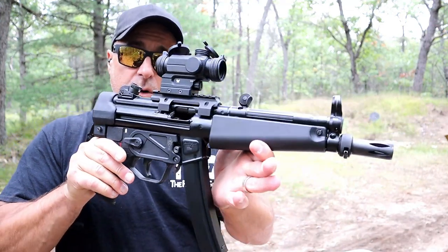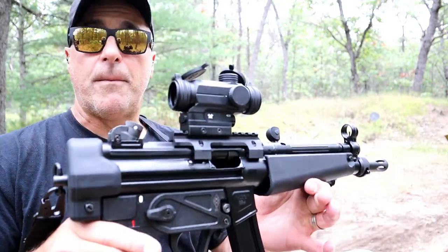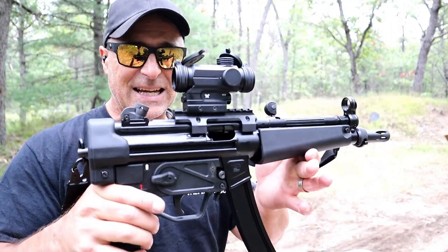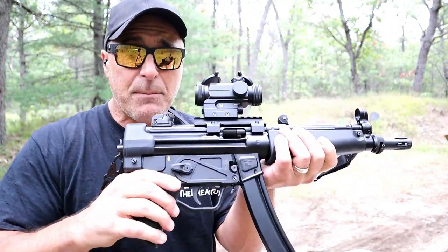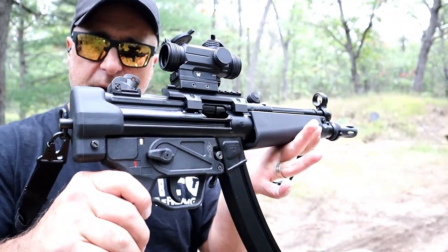This is a copy — a clone — and they did a great job. Nine millimeter semi-auto MP5 clone made by Zenith Firearms, called the ZF5, and it can be purchased for under two grand. You can see it's a very clean look to it.